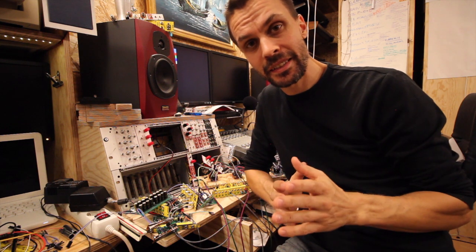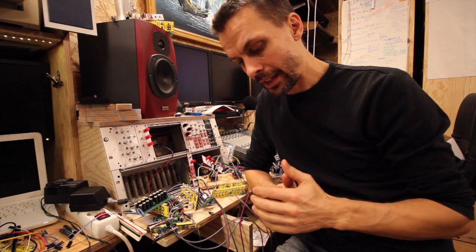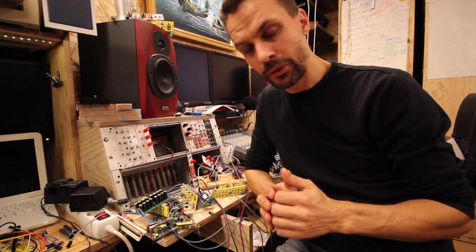Hello! As you might have guessed, I'm not going to make a module today. It's been an interesting week.